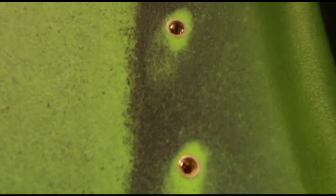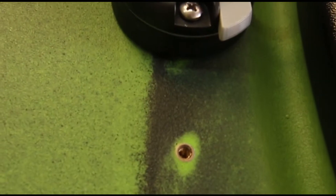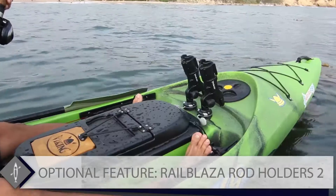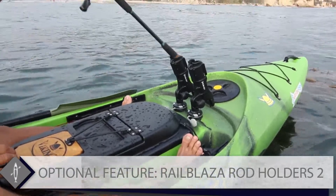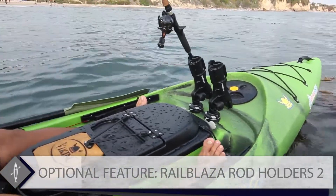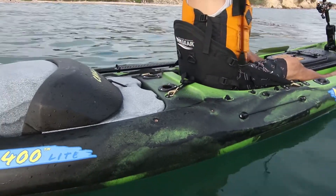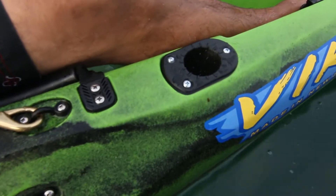The brass inserts in the front of the cockpit offer the opportunity to add convenient and accessible fishing rod holders. Also recommended is adding the flush mount rod holders for more options on the water.